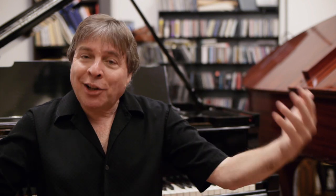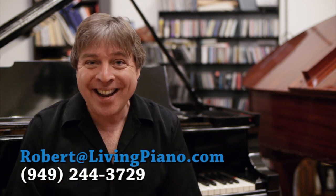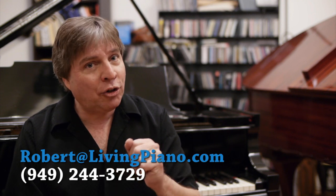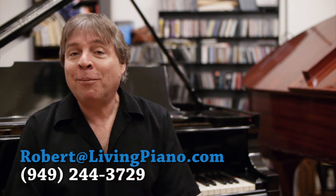So balance out your enjoyment of the piano with the protection you provide for it with these techniques, and see how you can live with your piano in harmony — literally — and have a piano you can enjoy for years to come, and still enjoy the ocean breezes if you're lucky enough to live right there. Thank you, Elizabeth, and the rest of you for the questions. I'm Robert Estrin here at Living Pianos TV. Thanks for joining me.